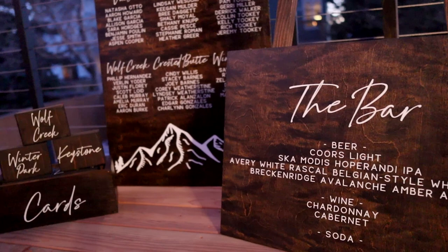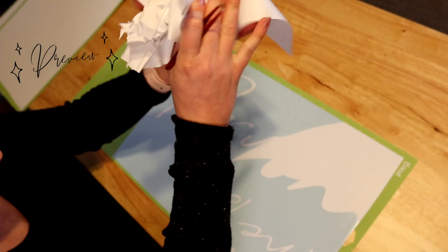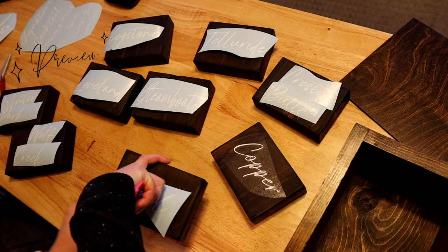I'll take you through my design process, how I download fonts and use those on my Cricut Maker, cutting larger than mat projects, and how to apply the vinyl to wood signs. Make sure to stay till the end of the video where I share some of my all-time favorite fonts for wedding signage.